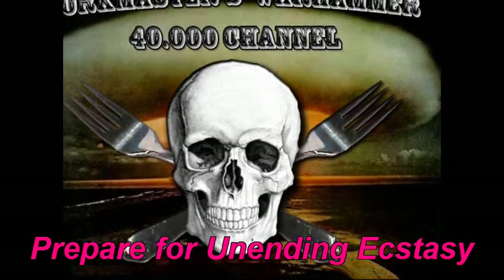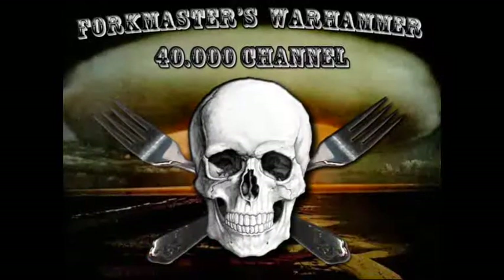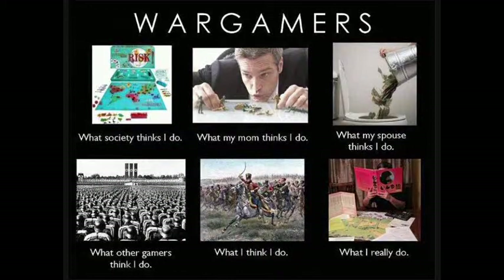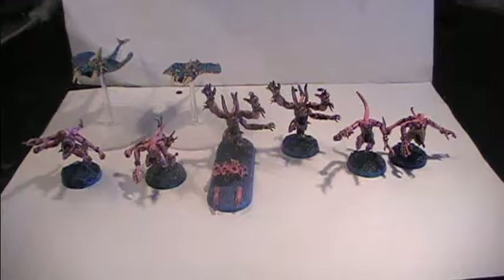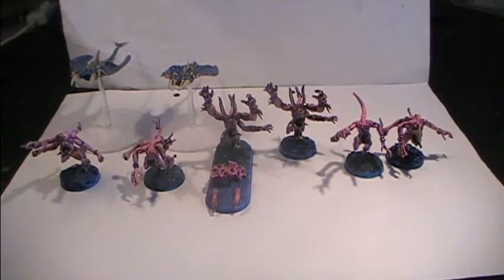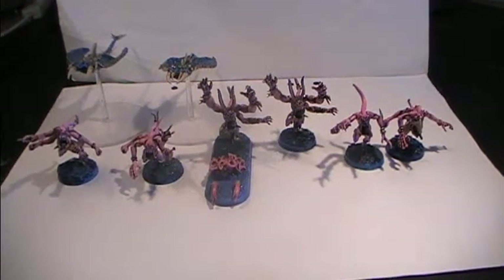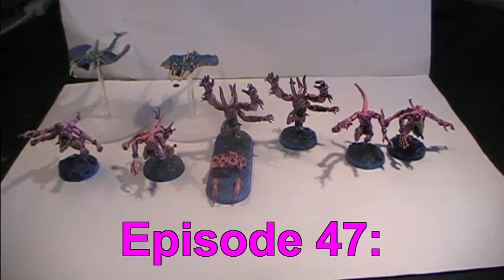Prepare for under the ecstasy and eternal pleasure. It is time for Models Display. Hello everyone and welcome to Folkmasters Vlog for the Warhammer 40,000 Gaming System, created by Games Workshop based in the UK. Welcome to episode 47 of this vlog.